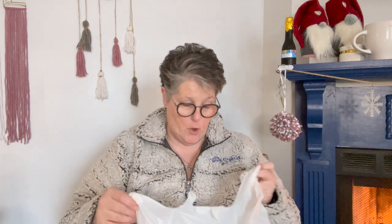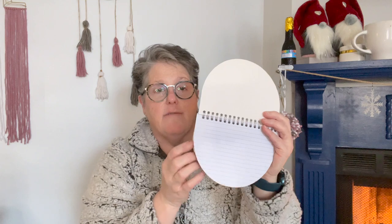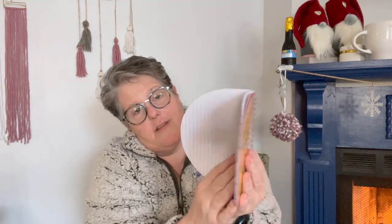For the stationery giveaway, I found this little notebook that says 'Squeeze the Day.' Come on guys — squeeze the day! It's like a little cut of lemon and your lines go horizontally. I thought that was really cute, so I grabbed that for the stationery giveaway because I am on a stationery kick right now.